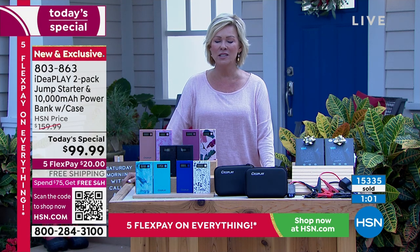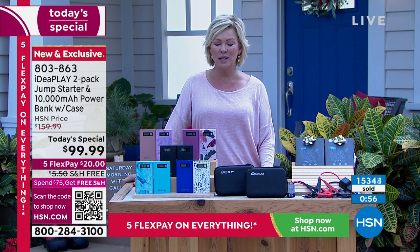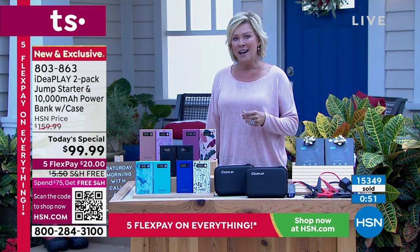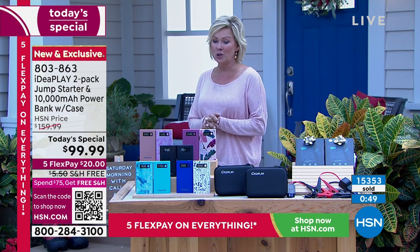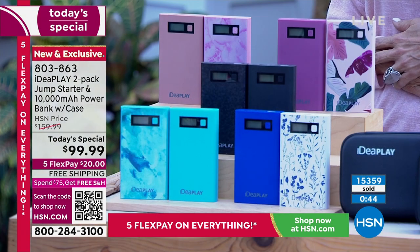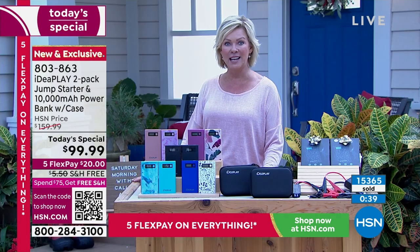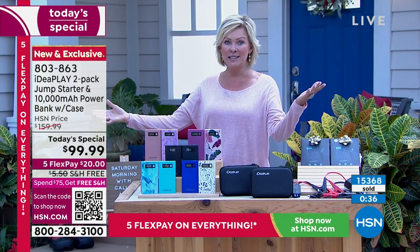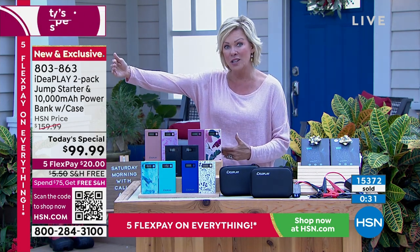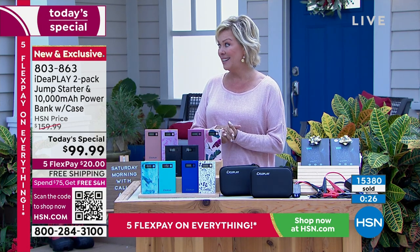Thank you for joining, Sandra — and for sharing that with everybody watching today. Thank you for your orders and reorders. Can you imagine the feeling she had as a grandmother knowing her granddaughter was off safely to deal with the issue at hand? Today only — this is going to go up to $160 if any remain after today. But this is a great deal: $20 on a FlexPay, free shipping on as many sets as you'd like.